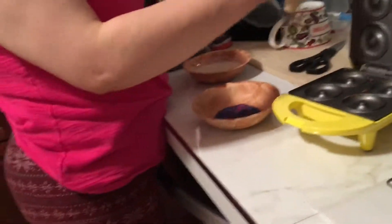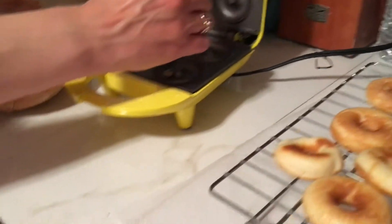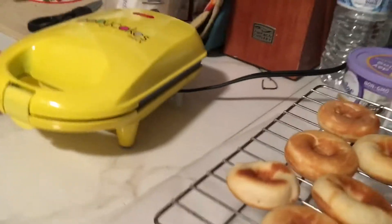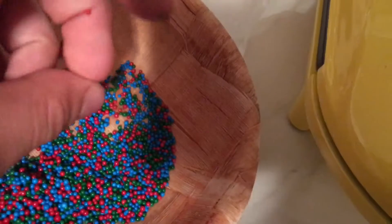Yeah, those little ball sprinkles like on Dunkin' Donuts munchkins. So we made a total of 19 — one donut short. These sprinkles are rainbow but come in blue, red, and green, so they're kind of Christmasy, except blue isn't really part of Christmas. It still looks even better with some blue in it. The green and red also look good.